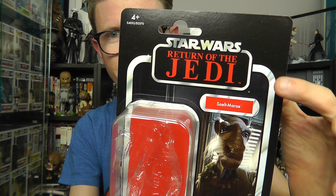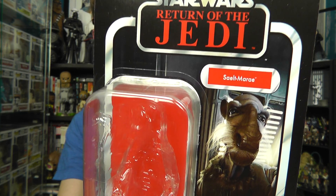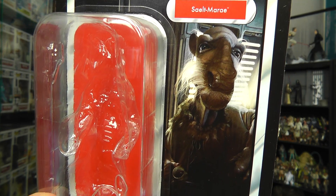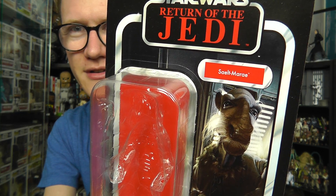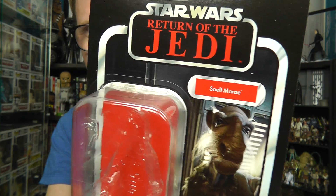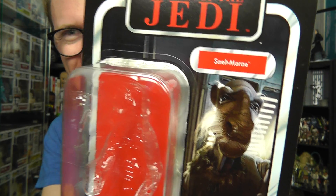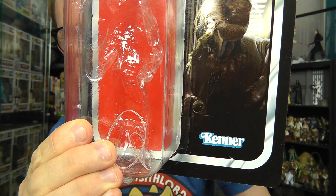With this particular card you've got the Return of the Jedi logo featured at the top, which looks very nice. You've got the Sailt Marais — or Yak Face — name tab just below that, and of course an image of the character down below. I'm never quite sure how to pronounce his name — Salt? Selt? I don't have a clue. But yeah, very cool image on the card and of course the Kenner logo down in the bottom corner.